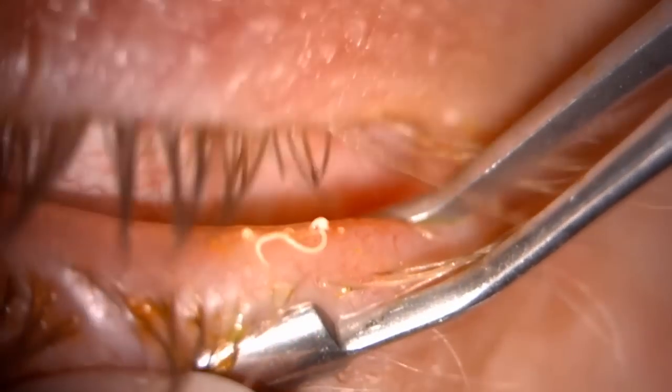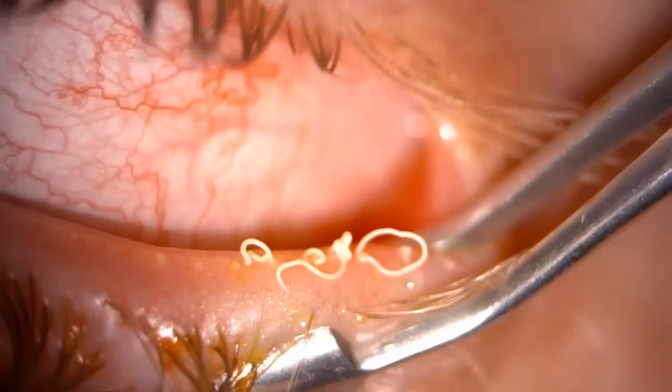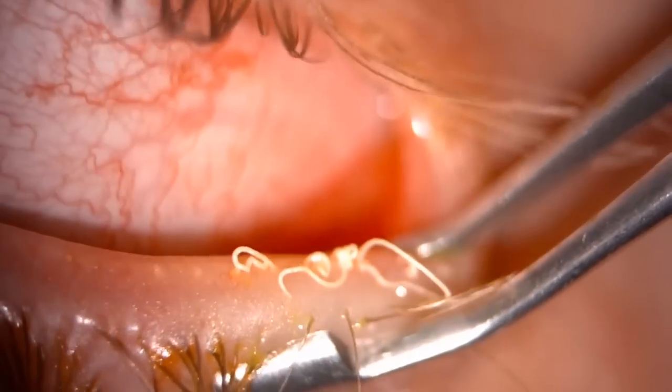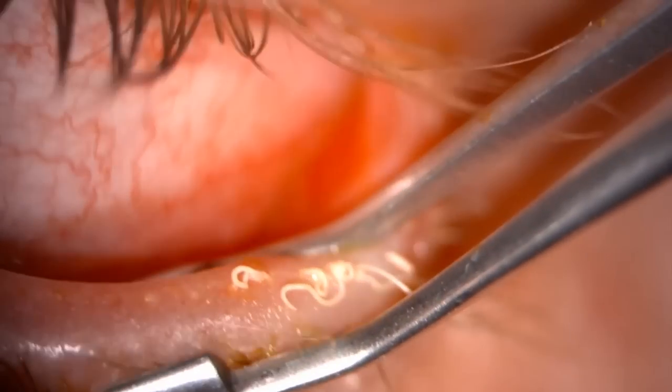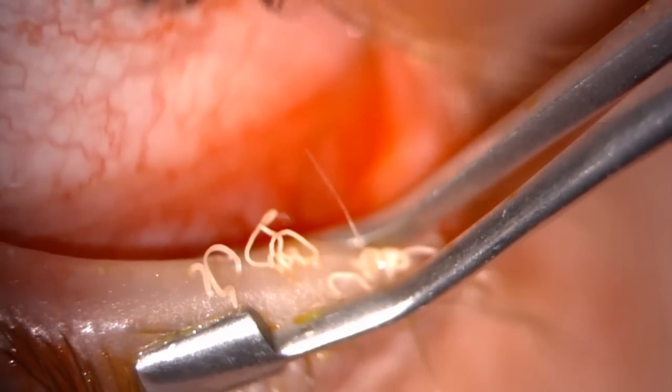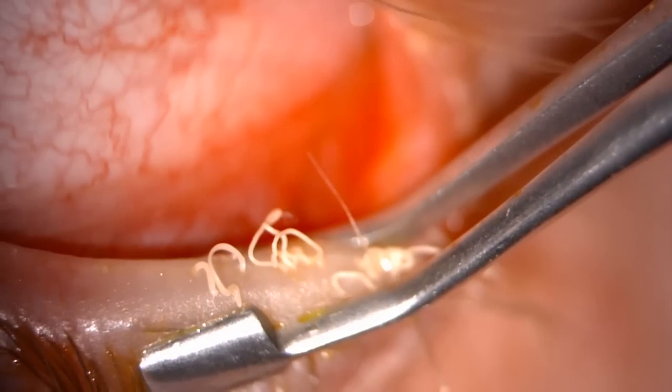Here we have an example of quite a severe blockage with very thick meibum coming out of the glands. You can see that even though it's so thick, with the pressure you can exert with the forceps it does come out quite easily.